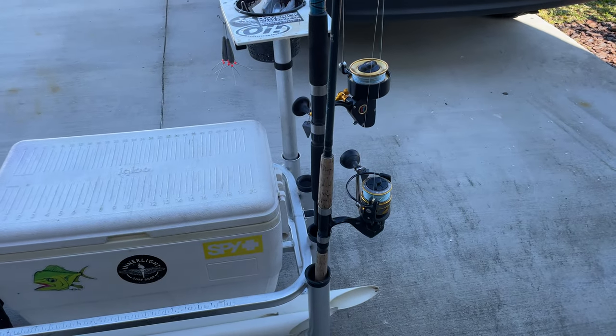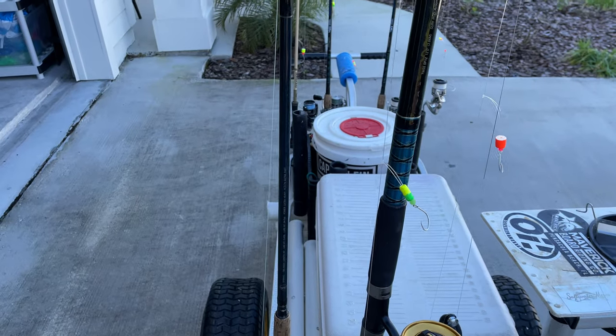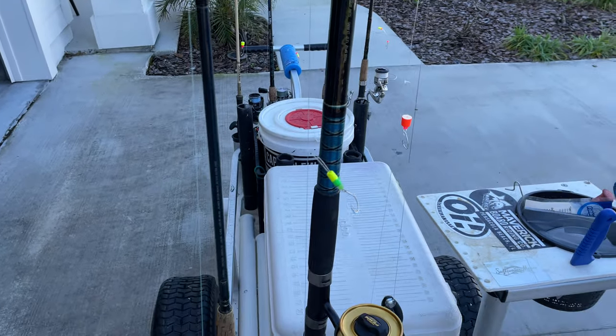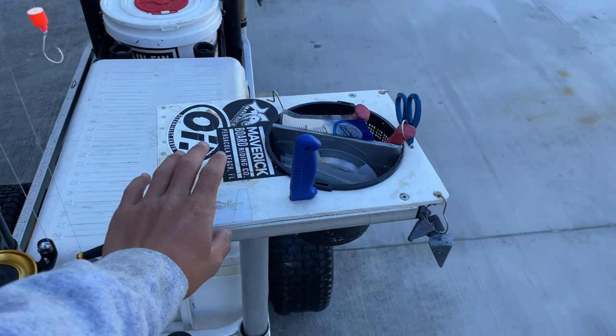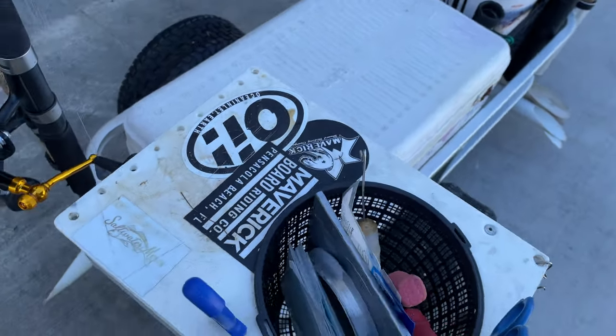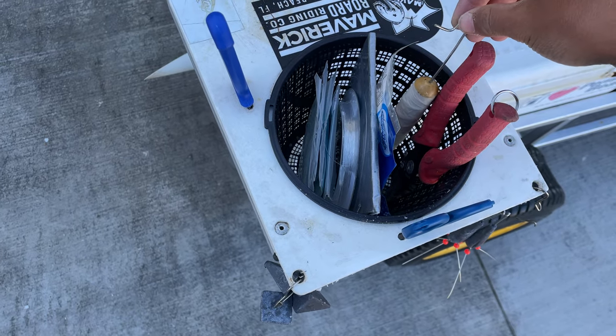So back here, this thing comes stock with eight rod holders — that's plenty, or seven if you're counting with this thing in there. But this thing is awesome; it's just a good little drop zone.